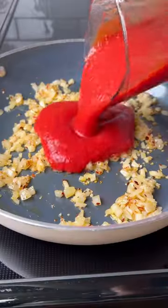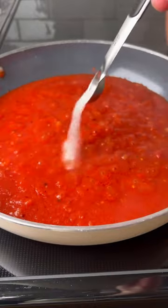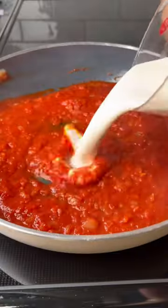For the sauce, cook down some onions, garlic, red pepper flakes, passata, a little bit of water. Add salt, sugar, cover, and let it simmer for about six to eight minutes.